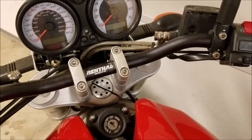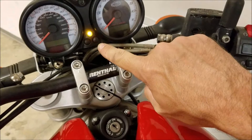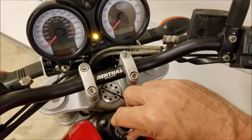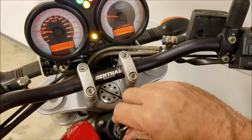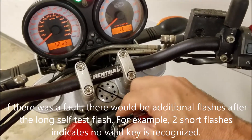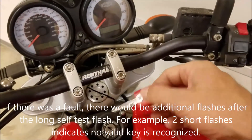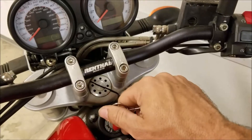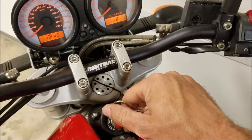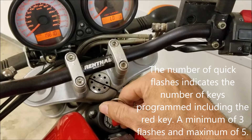The programming procedure goes like this. Here's your immobilizer light — it flashes for 24 hours after the key is removed. When we turn the bike on with a valid black key, that immobilizer light should do a self-test and then do nothing — that means your system is working just fine. If you turn it on with the correct red key for the bike, the light does the self-test and then gives you three quick flashes. This confirms that this is the red key and that there are a total of three keys programmed.